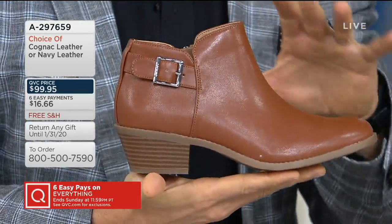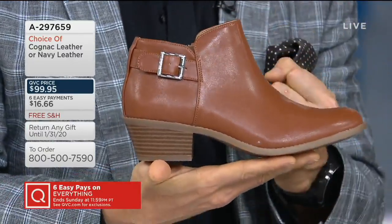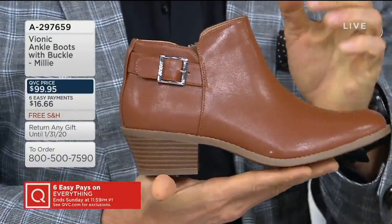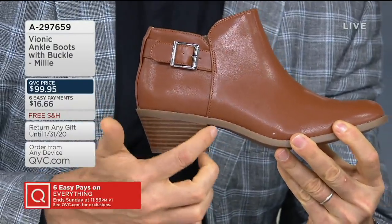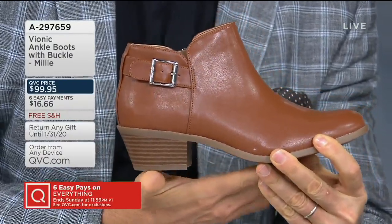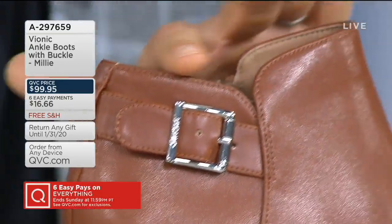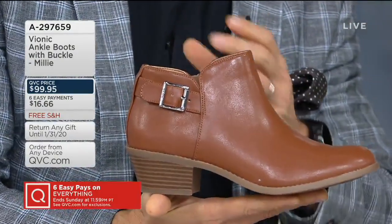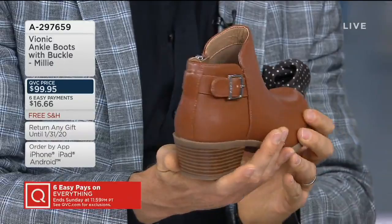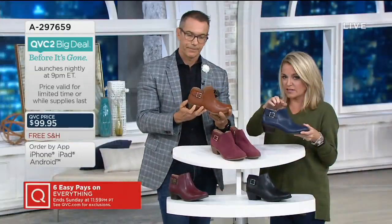We appreciate the feedback — it shows we can bring you styles you actually want to wear. You're getting that great heel height with almost a little Cuban heel influence, so you can see how it angles in just slightly. What's really nice is that it's a little higher at the front and lower at the back, which makes your legs look a little longer — very flattering on the foot.